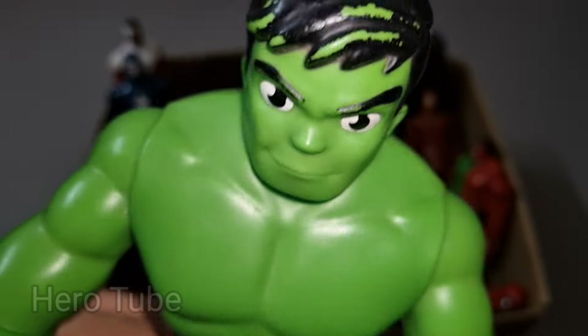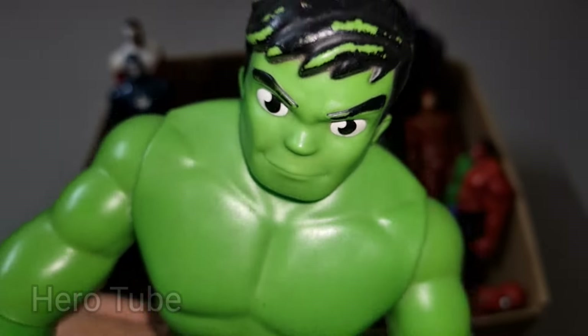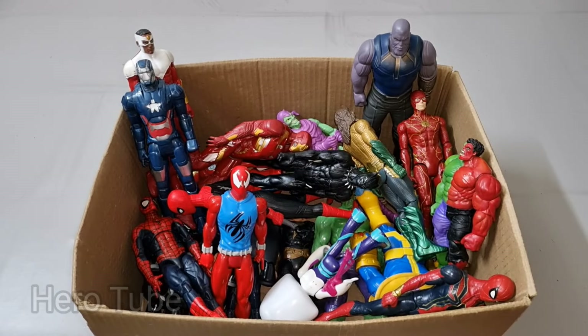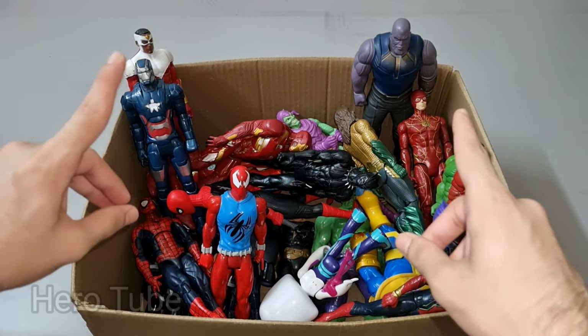He is so strong and very powerful, dangerous long-jumping superhero — so cute superhero, really powerful! Check the next one — bonus!